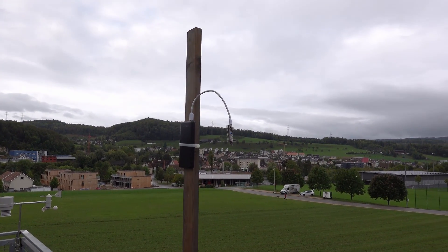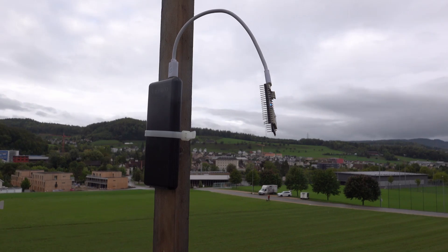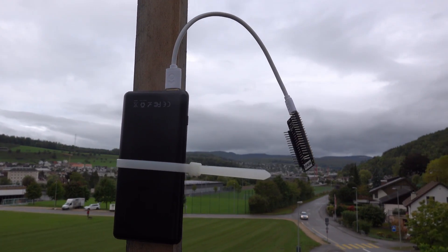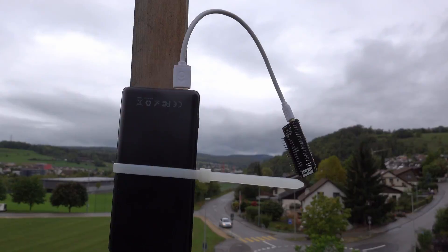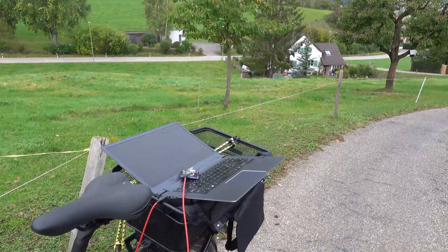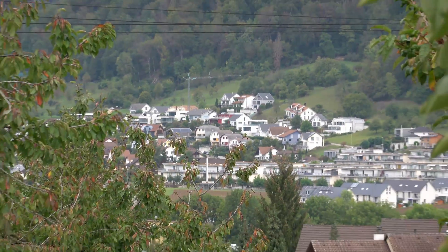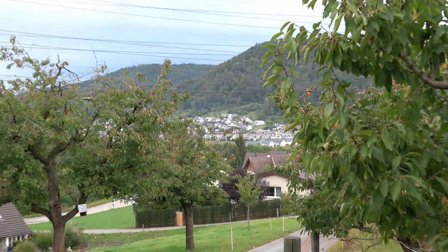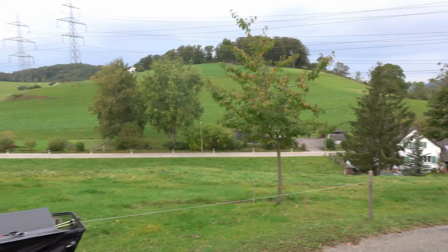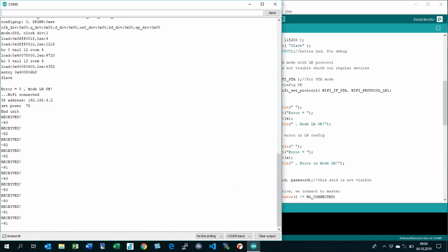First, I wanted to test Espressif's promise to bridge 1 km in long-range mode. I mounted a standard ESP32 development board on a short pole and took my bike to pedal towards the opposite side of the valley. Here you see our house. The connection worked, but only when I turned the receiving ESP in the right direction, and the RSSI is quite low. For productive use, I would add some antennas to stabilize the connection — but yes, it worked.